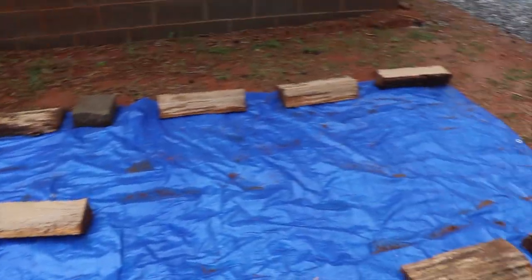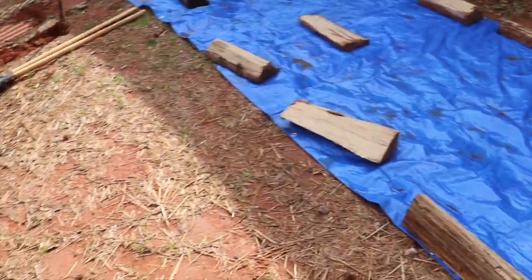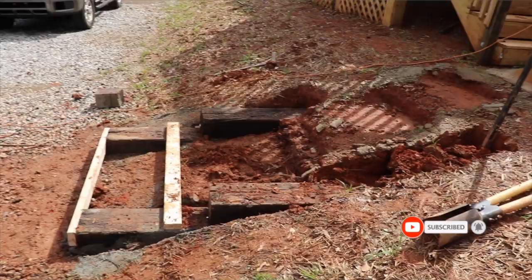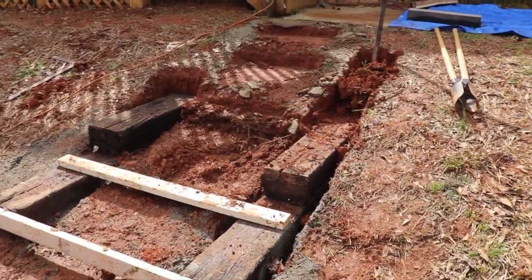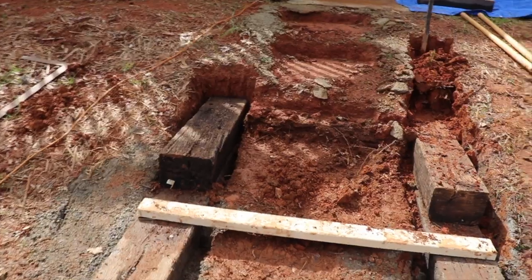This picture shows the progress — he laid down a blue tarp so we would have something to walk on. He took up the steps that were here; they were just made out of concrete and stepping stones, and then he started building a foundation for the stairs.